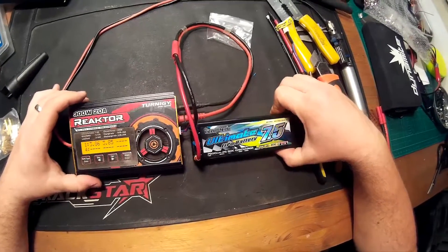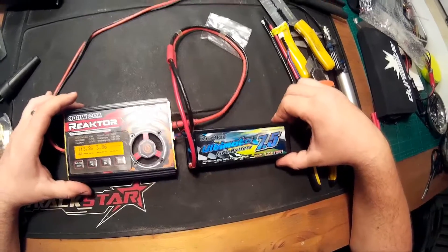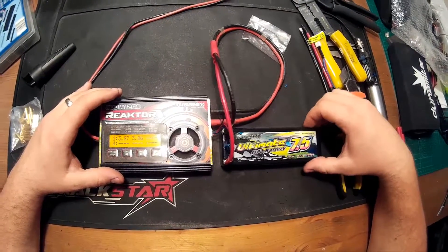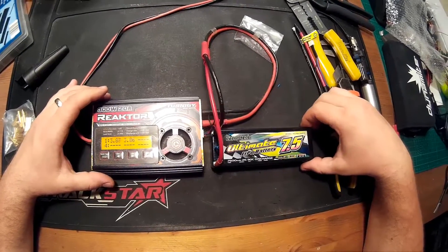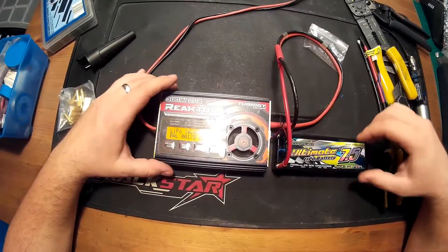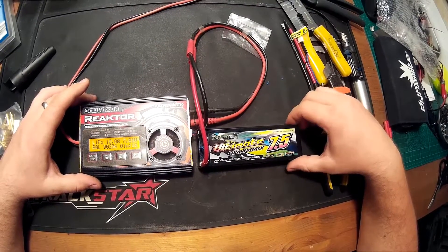Most people usually charge their batteries with a 1C charging rate — it's the safest way to do it. In this case 1C means 7.5A charging, but I usually charge my batteries with a 2C rate, so I think I will charge this battery with 15A. But first I will check on the HobbyKing website to see what is the suggested maximum charge rate of this battery. If it says 2C is allowed, then I will charge it with 15A.